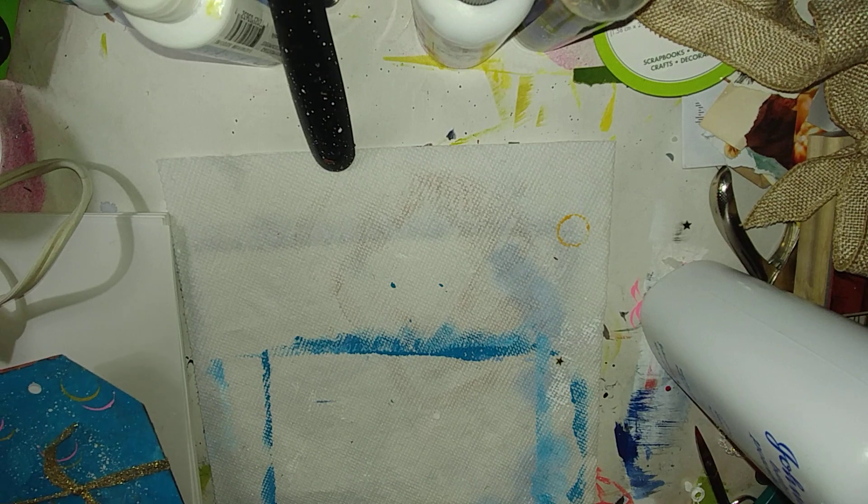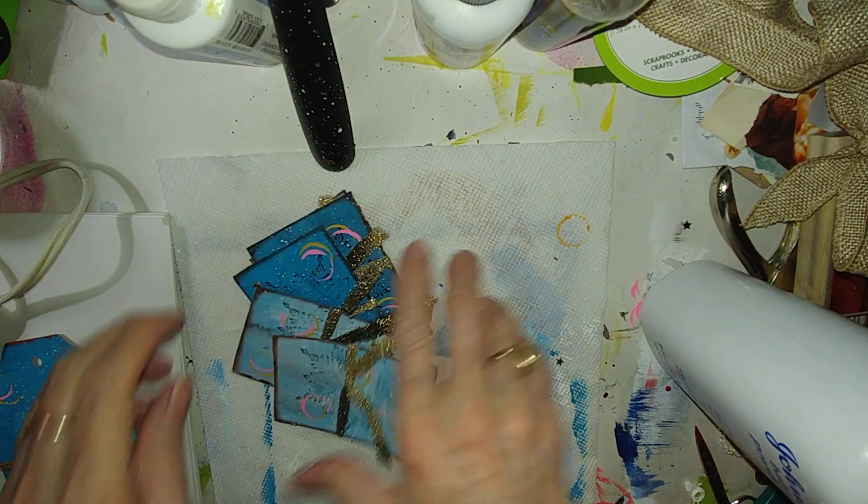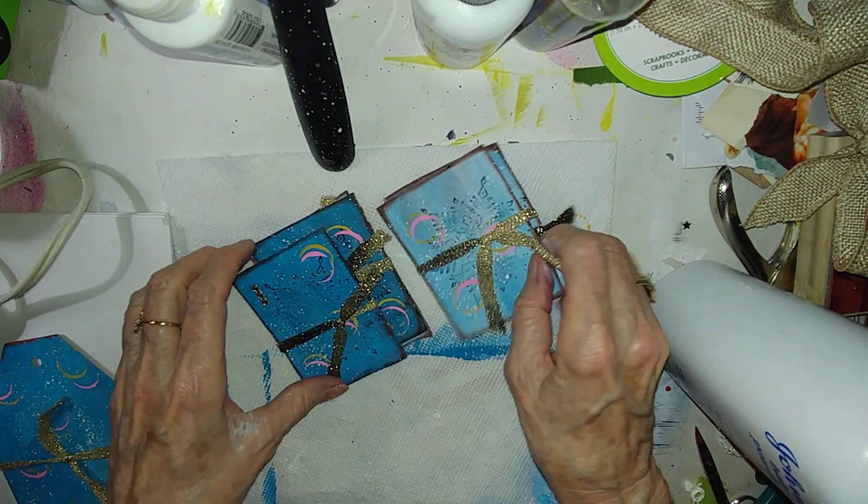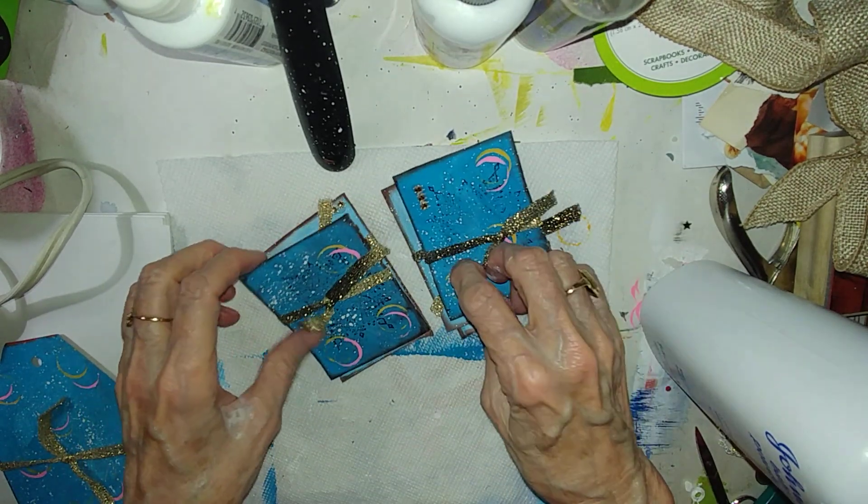I just can't leave things alone. I just needed to put more on the ATCs for Lizzie.